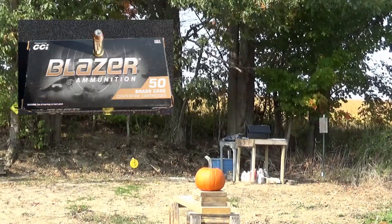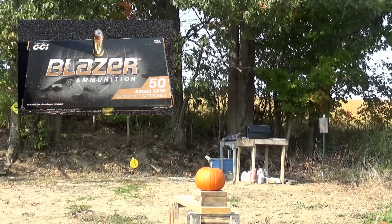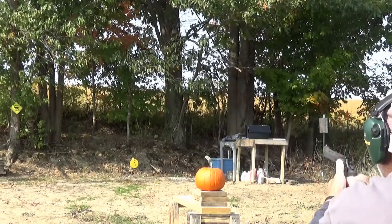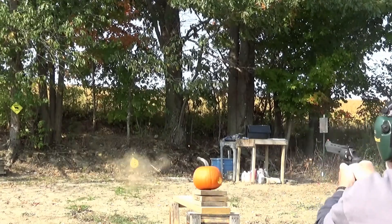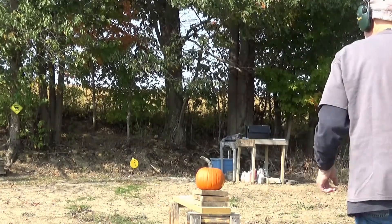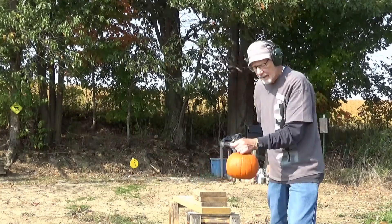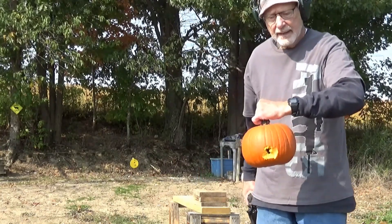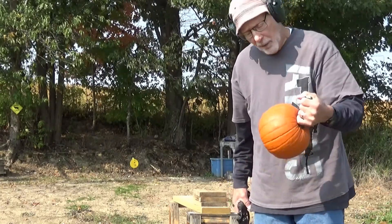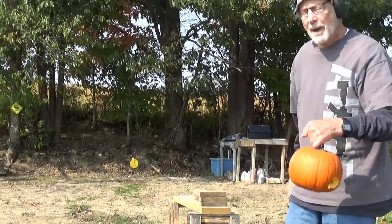Next we have a Blazer 158 grain .357 Magnum jacketed hollow point. Now again, it essentially went straight through — maybe a little bit bigger hole, but not enough to explode the pumpkin.